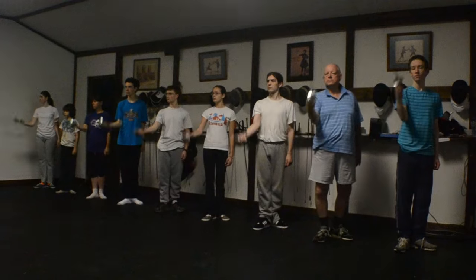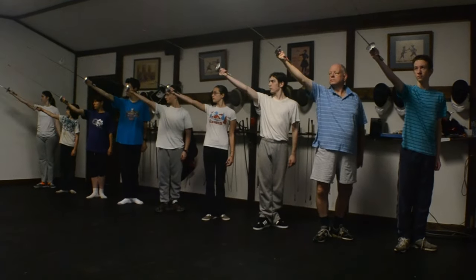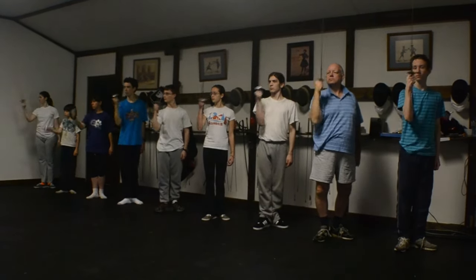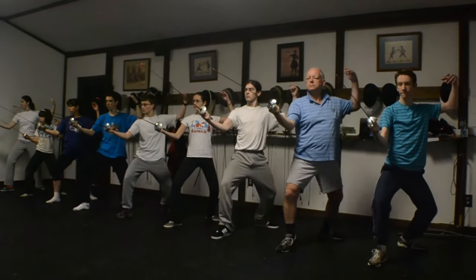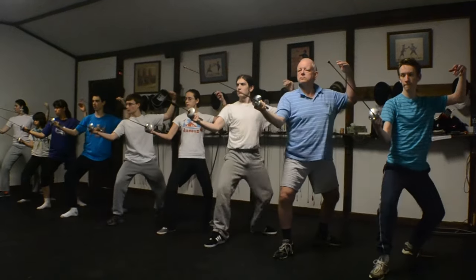When you're a beginner you don't need a partner — you need a teacher. In our beginner classes we don't do partner drills. We use a few very basic techniques to focus purely on the foundational fundamentals: balance, line, focus, and distance.